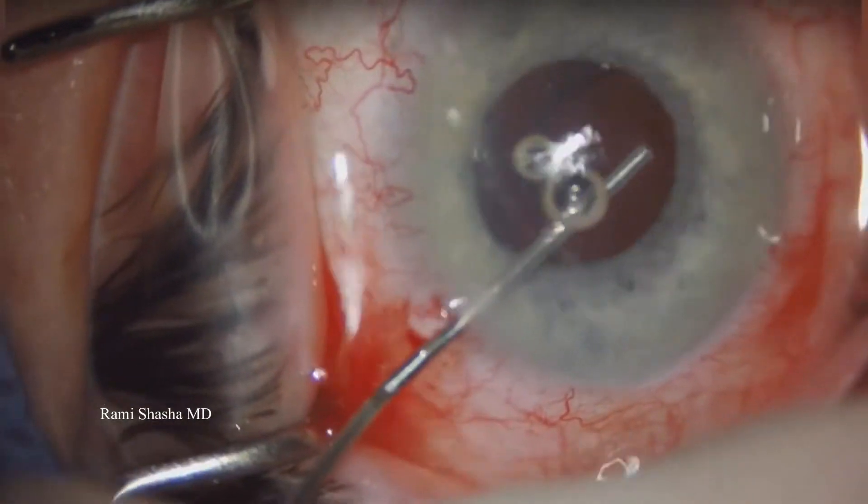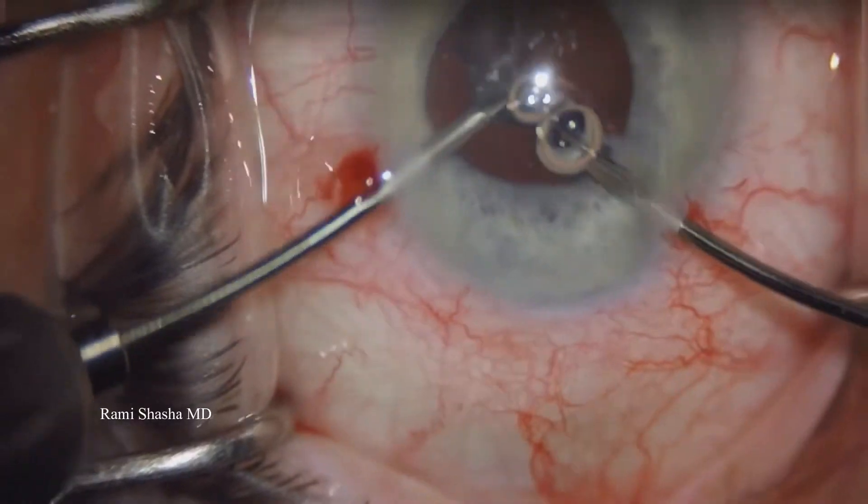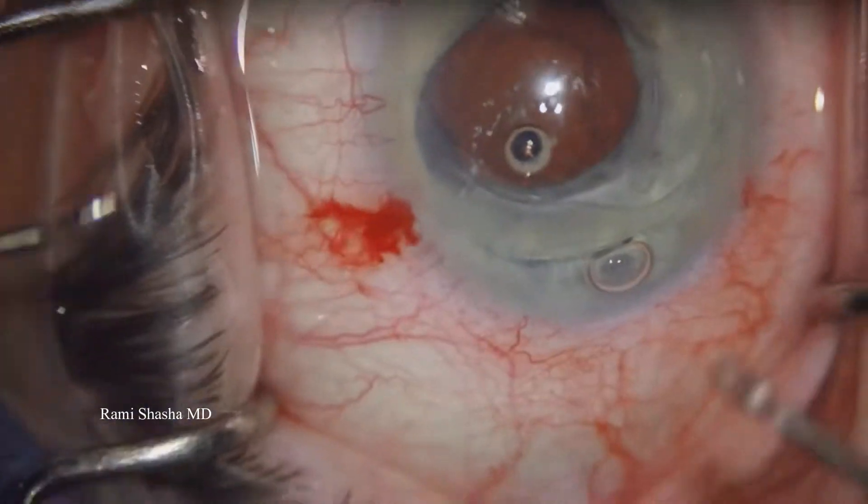This patient has a dislocated lens four years after surgery. I start off with two paracentesis incisions, followed by a dispersive viscoelastic.